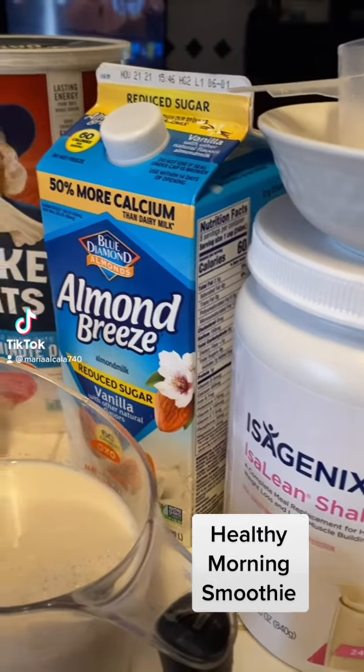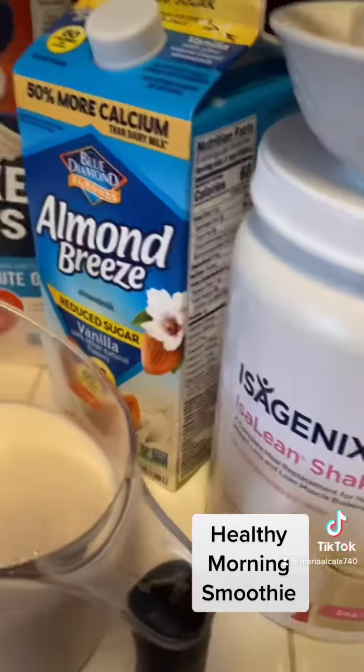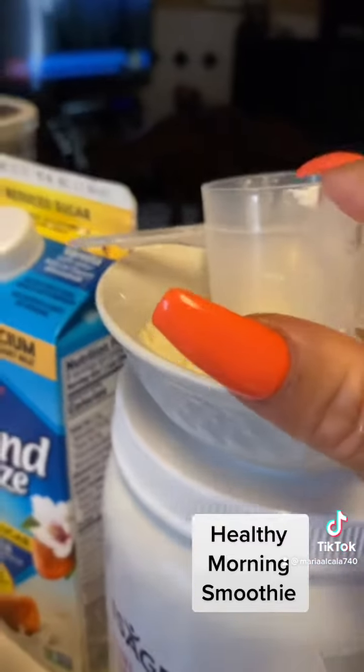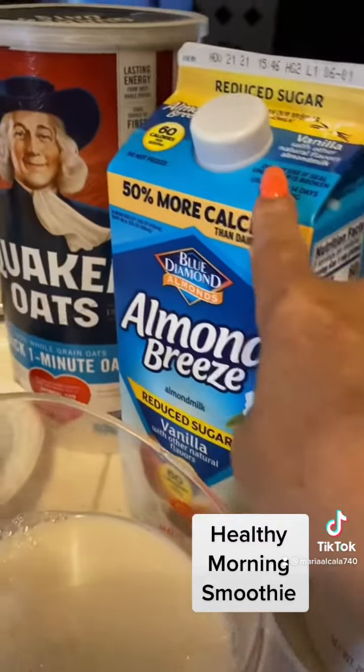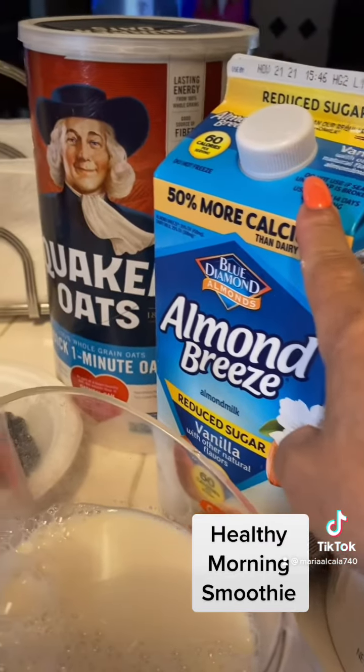I just wanted to share this smoothie with everyone. I added one little cup of this, a birthday flavor shake, two cups of almond milk.